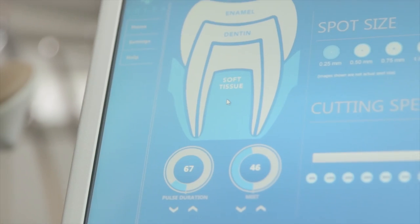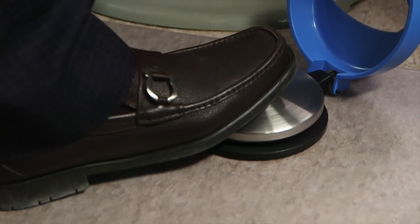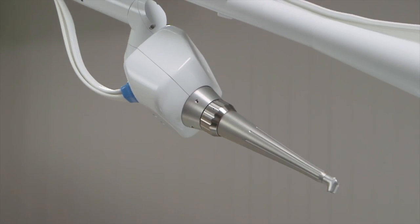Solea, because of its wavelength, its computer control, its rheostatic foot pedal, it really is the evolution. It goes above and beyond what Erbium can even dream of doing. It's really the next technology, and it takes the high-speed drill out of the equation.